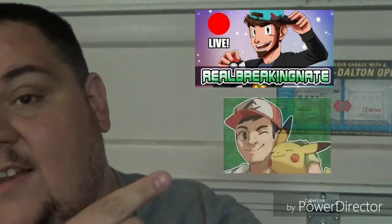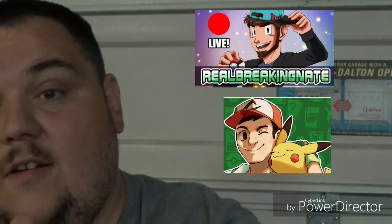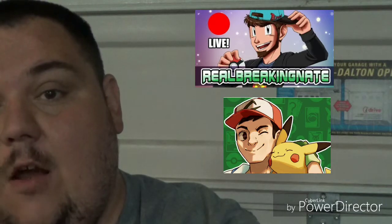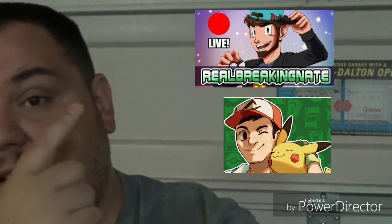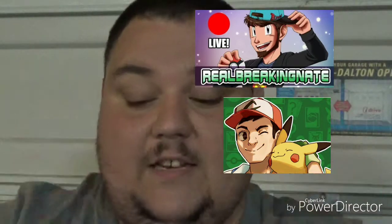I'm aware that this video is not going to be a Pokemon video. I have friends who are YouTubers who do Pokemon videos, so go check out their channels. They are RealBreakingNate and Leonhart. They give away their code cards and do giveaways and all that type of stuff. Go check them out in the description below.